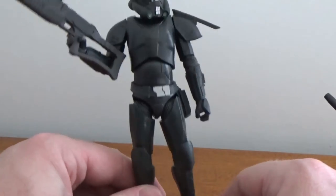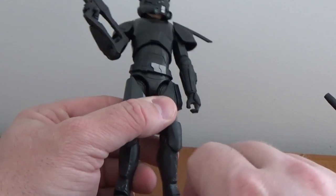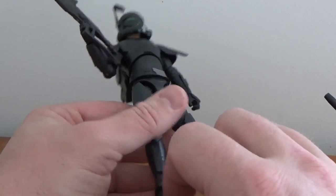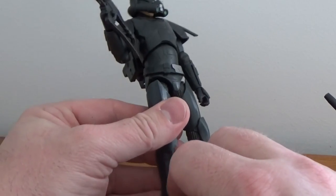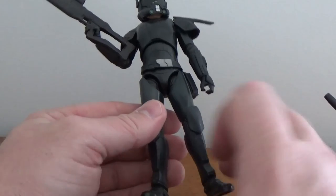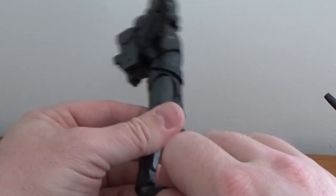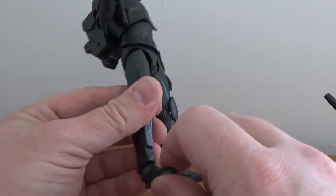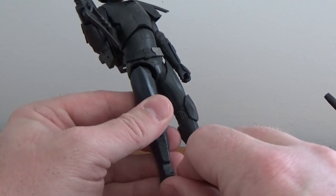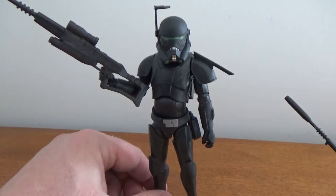I had a comment on Instagram from Linda who watches the channel — she said the ankles on hers were quite loose, and mine are a little bit loose too, to be honest, but not too bad. My best tip for loose joints is just a drop of super glue in the joint, then slowly move it while the glue dries — don't let it sit because it will dry up and stick forever. Just a little bit of super glue in that ball joint, slowly rocking it while it dries, will provide a thicker surface and make it a little bit tighter and more stable.